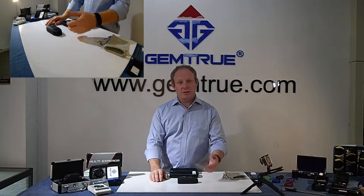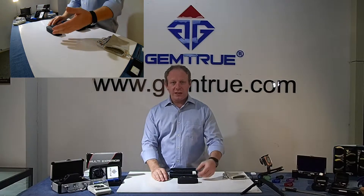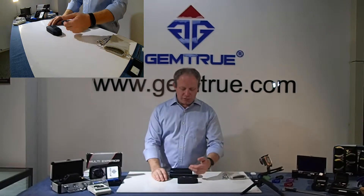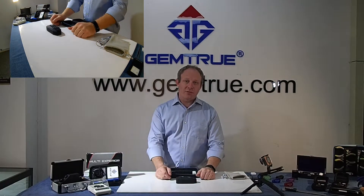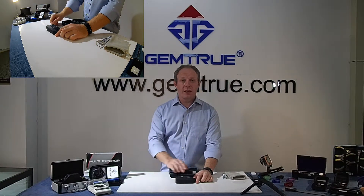One is that it'll talk to you — it'll tell you that it's calibrating when you turn it on, it'll tell you that it's testing, and it'll tell you what reading it is: whether it's diamond, CVD, or HPHT. It'll also speak to you and tell you if it's moissanite. This tester has that extra function — moissanite. If you put a moissanite in there, it will show you.